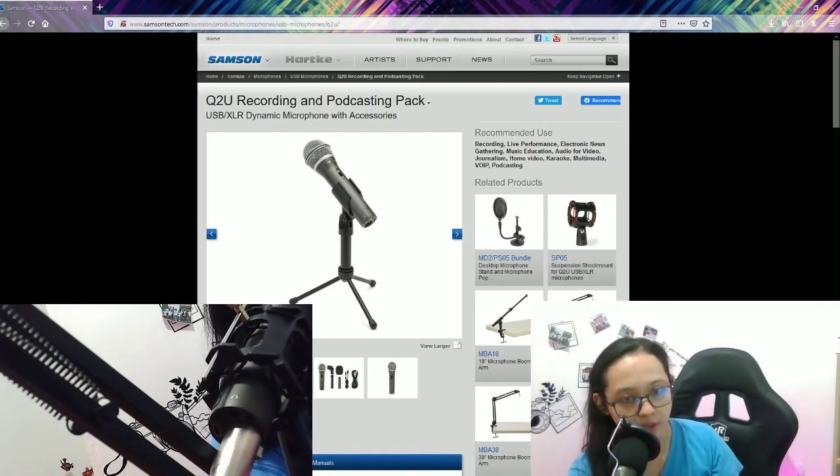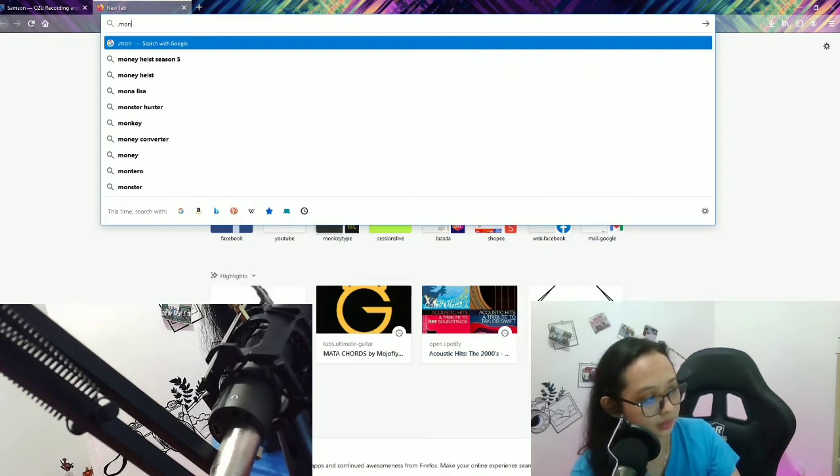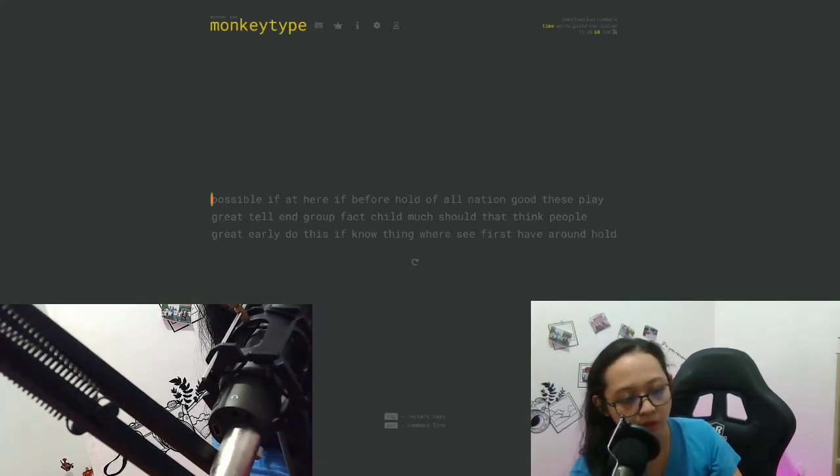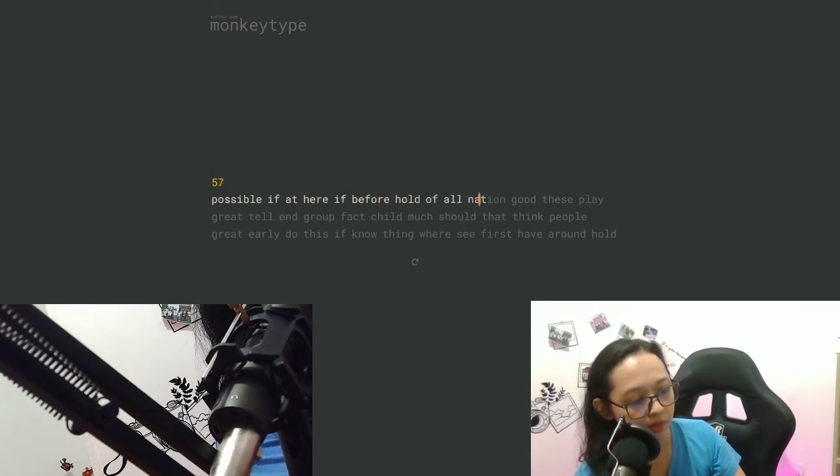Now the last test is the typing test. I'm going to type on my mechanical keyboard — let's go to Monkey Type. I have a mechanical keyboard with brown switches, so it's not supposed to be that loud. Since the gain on the microphone is a little high, it might pick up some noise from the keyboard, but not to an annoying extent.